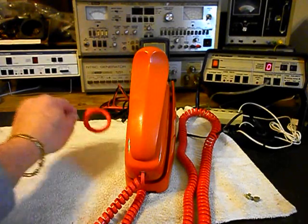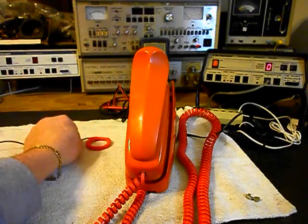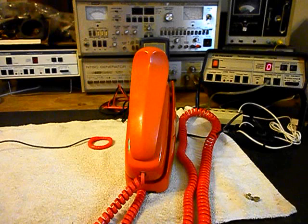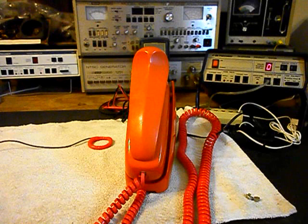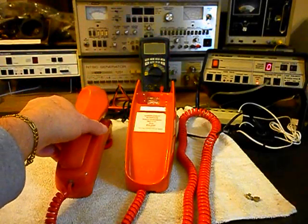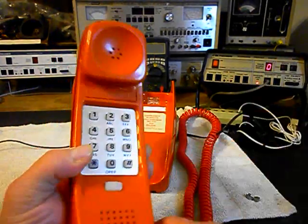Now you're going to notice our coil — this is our pickup — and basically what that does is it's an amplified pickup that allows us to hear the receive audio on our final checkout. So we're going to go ahead and ring the unit. I'm going to let that go a few times, then turn on our amplifier and listen to our receive. We'll turn the amplifier on and give you some dial tone. We also want to walk through our numbers — if you watch the analyzer, you'll watch the numbers roll by.